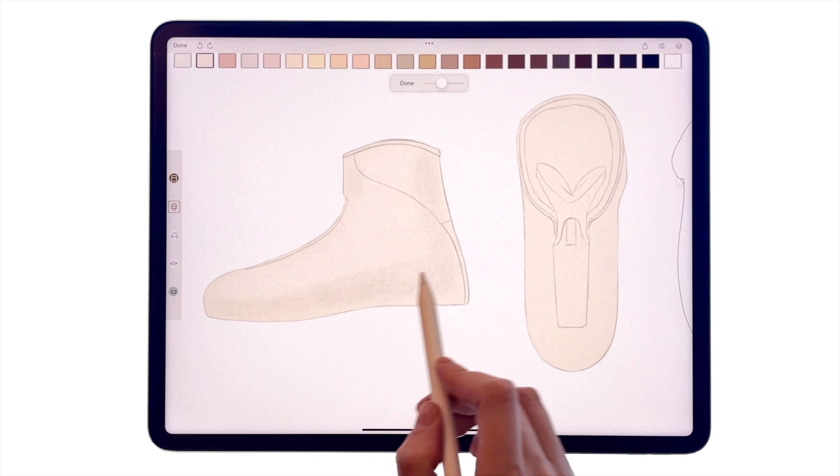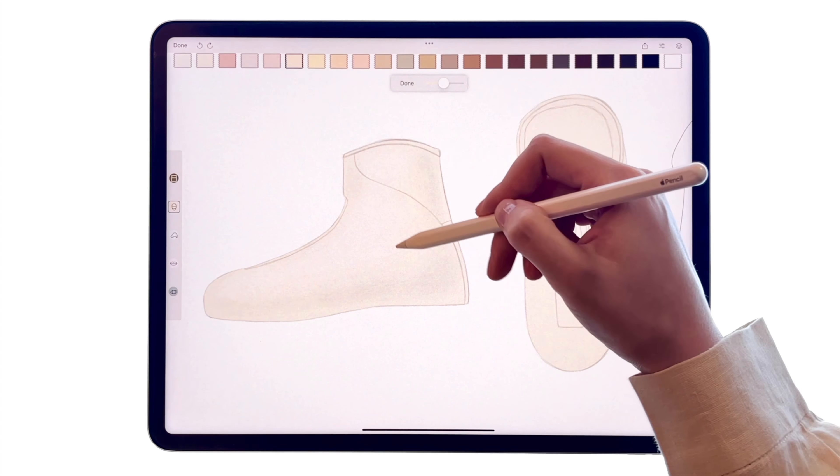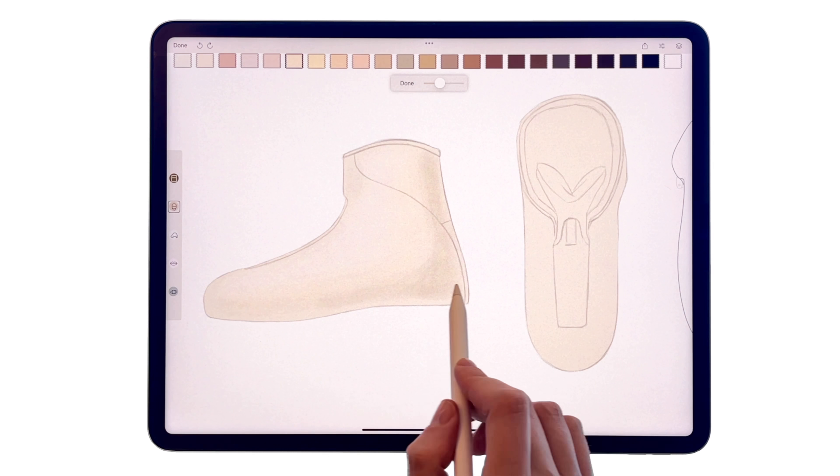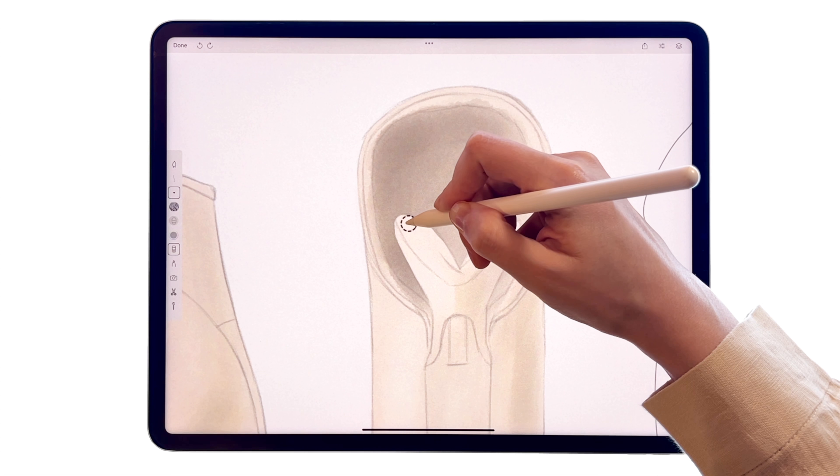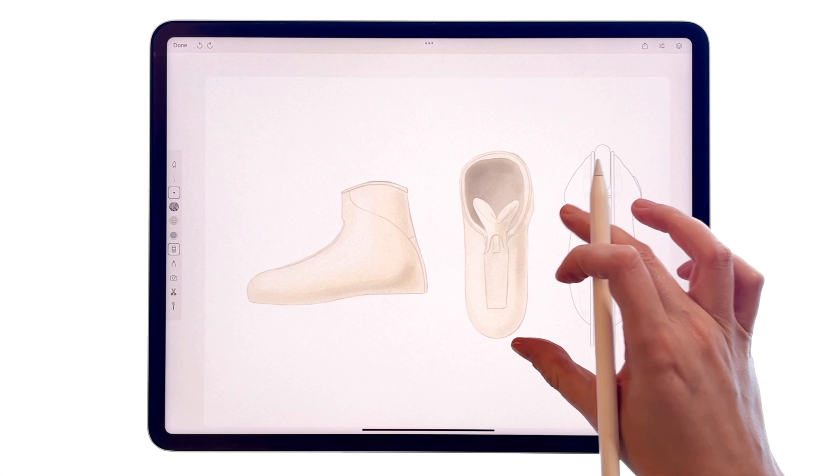Place the light on the top left and the shadows towards the right, following the volume of the shape. Use a separate layer for a deep shadow inside the shoe and erase it precisely, going around the borders.